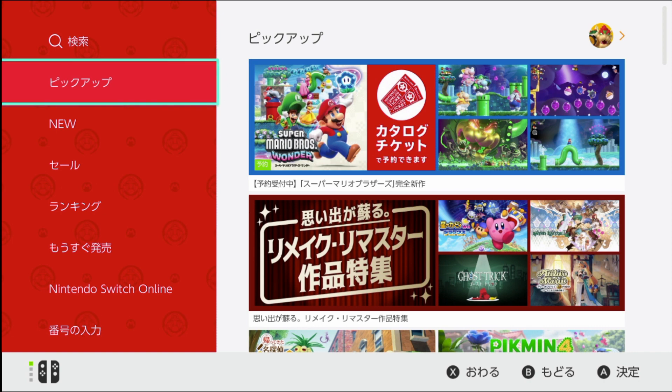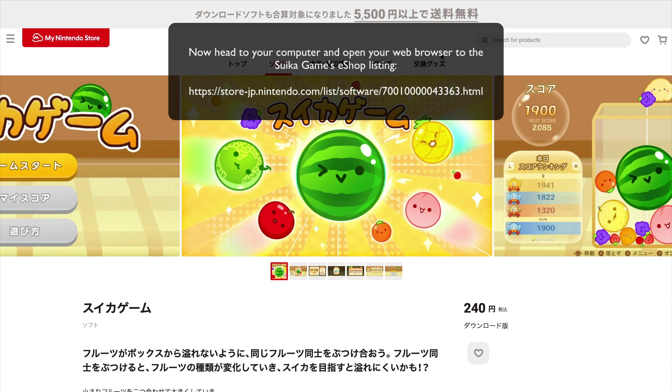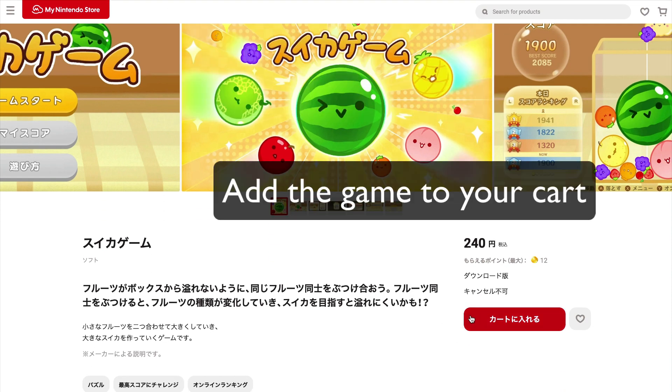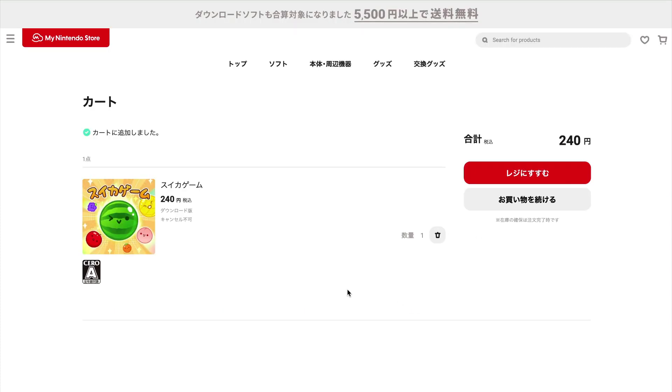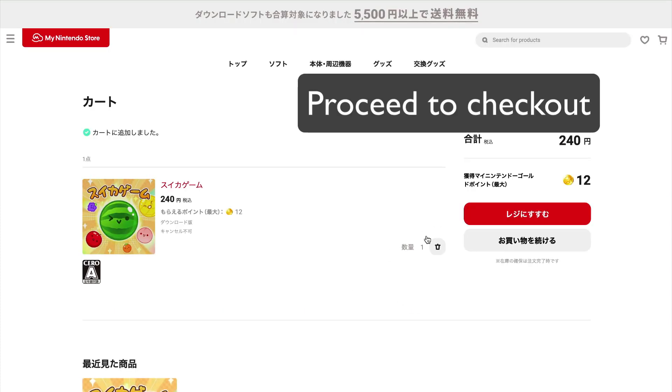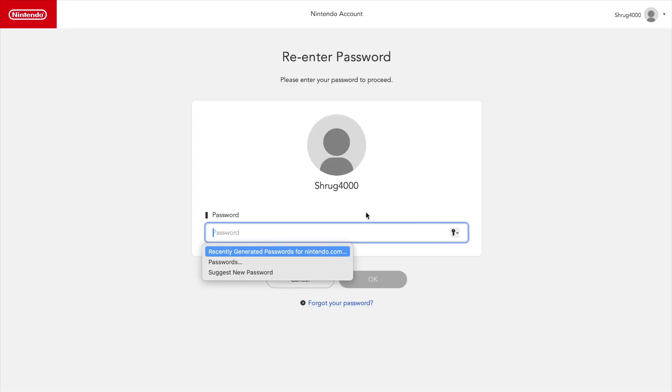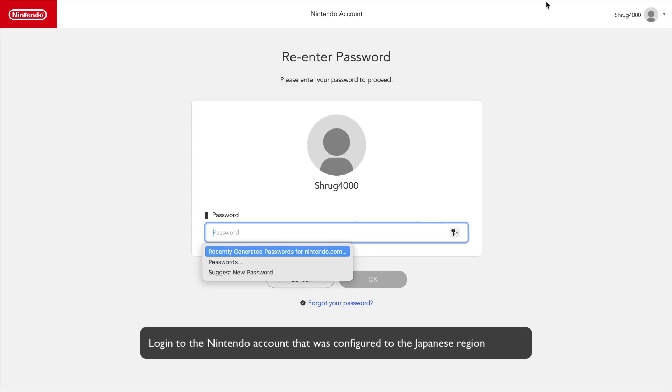Now head to your computer and open up the browser to the eShop's listing for Suica game. I've got the direct link in the description below. Find that red button and click — it will add the game to your cart. The next red button you'll see is a Proceed to Checkout button. Click that and log in once more to your Japanese Nintendo account.